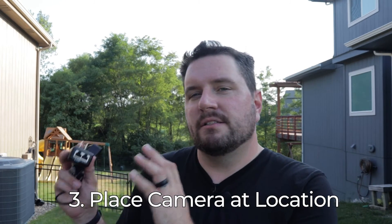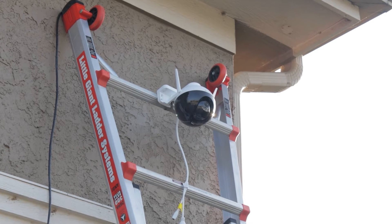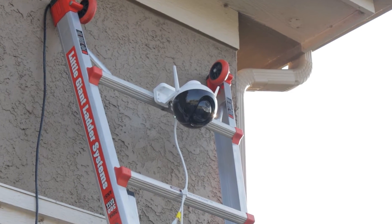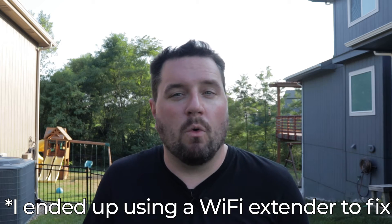The third and final test I recommend is to take your camera and place it somewhere close to where you're going to actually install it. In my case, I connected it to a ladder using a hose clamp so I can tell if there's going to be sufficient Wi-Fi signal up there. I did notice an issue — the camera detects a low signal where it's currently placed. I can still use the camera, but I need to improve the Wi-Fi signal there or utilize the ethernet portion of the power over ethernet. Alright, with all that done, let's get the camera installed.